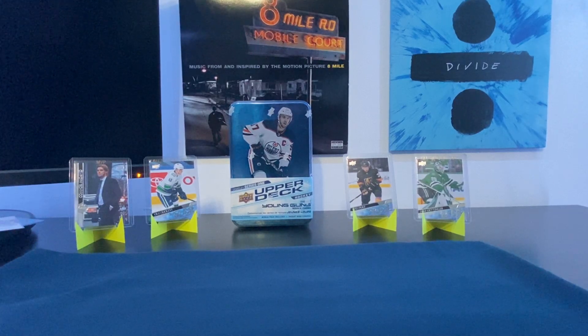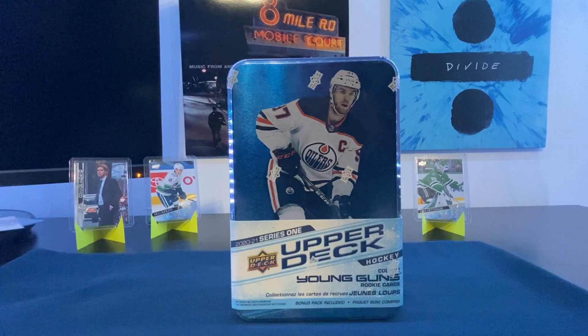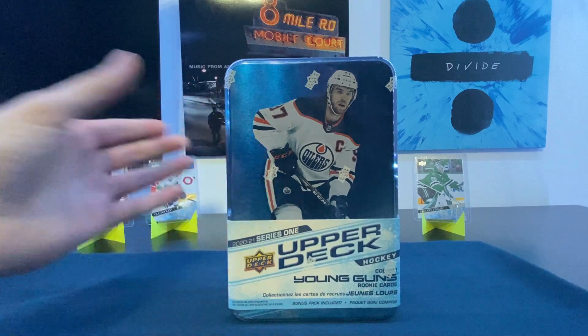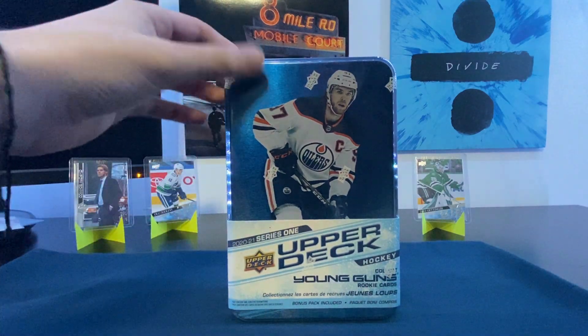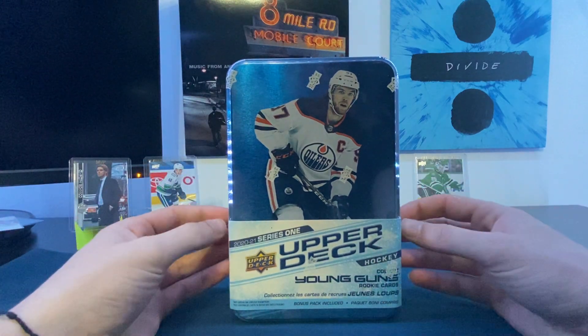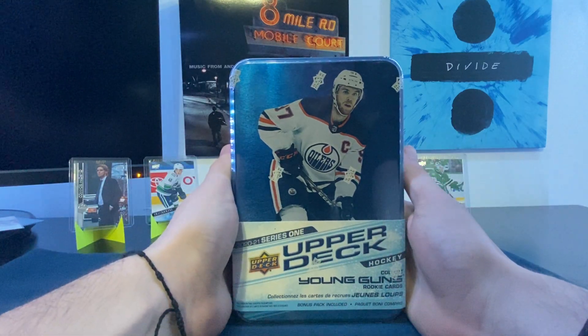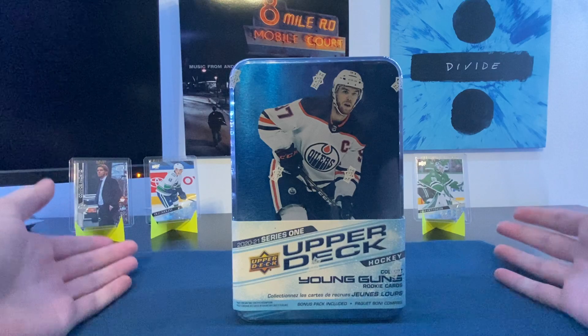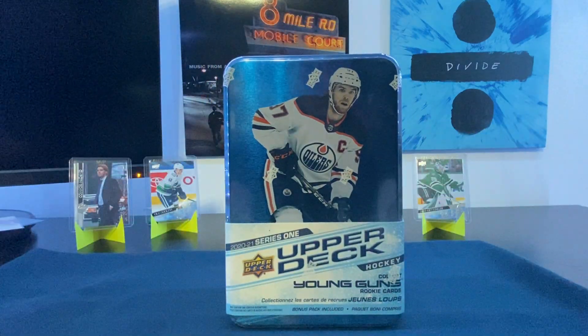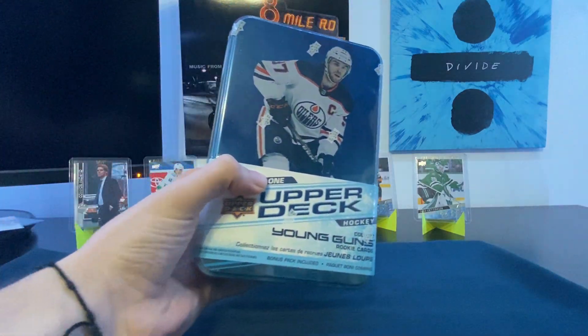Hello everyone, Bleaky Packs here. Today we're opening a tin — a 2020-21 Series 1 tin. I'm pumped; this is fun because for the second time I'm opening products I didn't have to buy. Love opening stuff around Christmas time when your family and friends finally accept your addiction to collecting sports cards. Shout out to my brother — thank you for buying this for me, man, I really appreciate it.